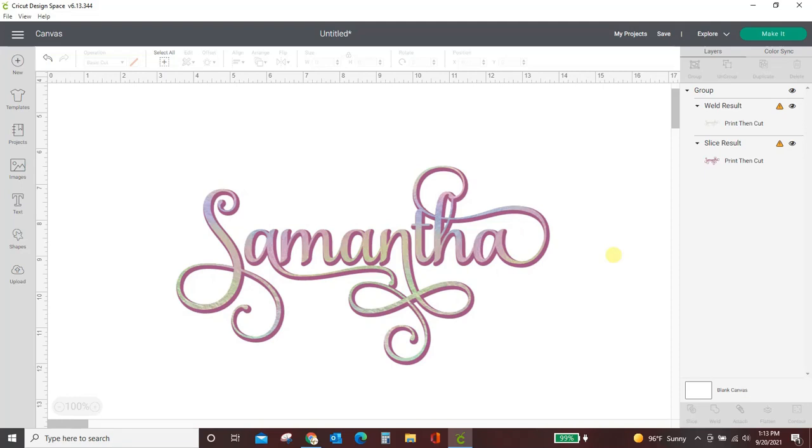Hey guys, Crystal here at Crystal's Crafties. In today's tutorial I'm going to show you how to use the Samantha font in Cricut Design Space. We are talking about the real Samantha font — not the ones you can get for free from DaFont or Font Space or any other of those sites. We're talking about the super expensive paid one.